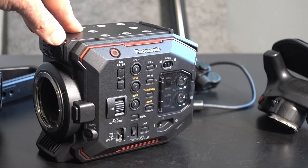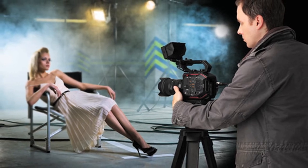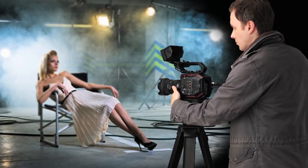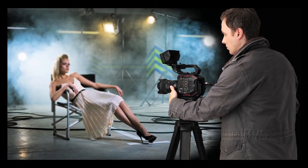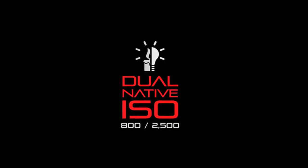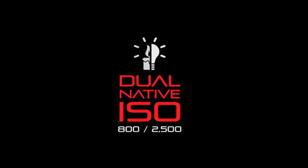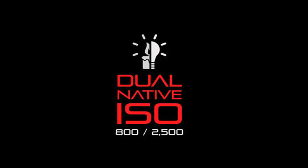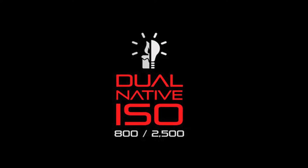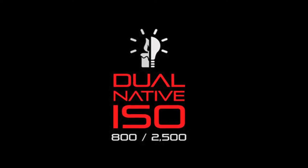Another great quality is the EVA 1's color science, which borrows heavily from its Vericam big brother and renders skin tone very nicely. The EVA 1 also carries another Vericam feature that Panasonic calls Dual Native ISO. It runs at 800 ASA and 2500 ASA — a way to extract excellent low-light performance without adding grain or degrading the image.